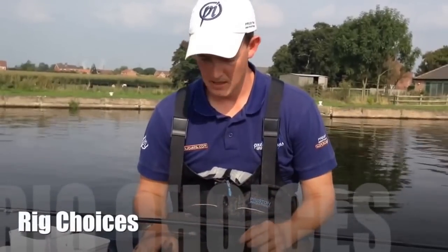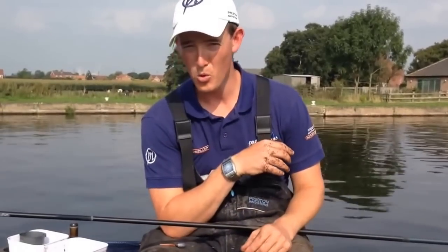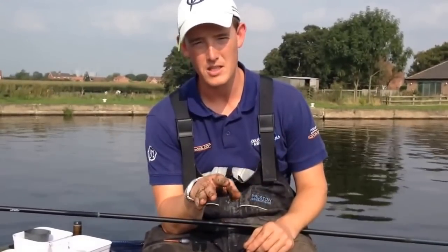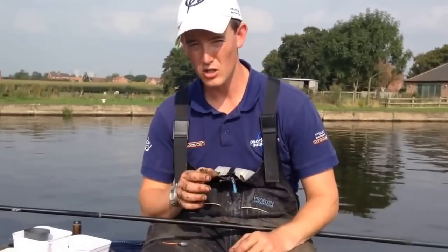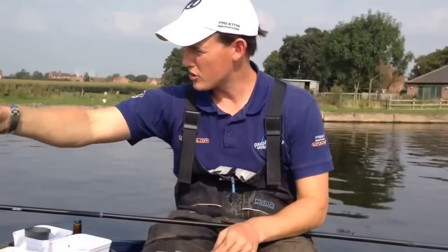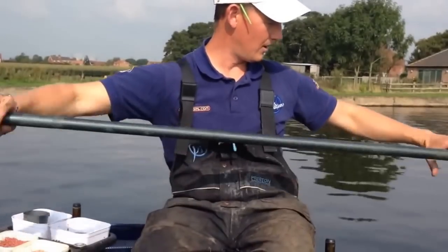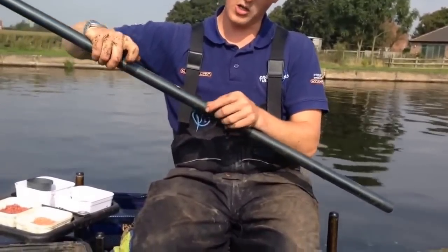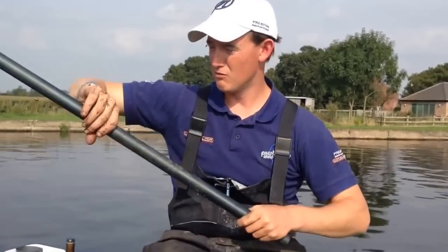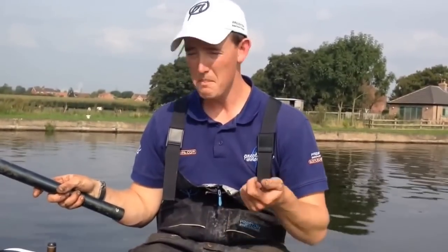I've got two types of rigs for today's session. The first rig is a PB Silver 4 in a 2 gram. A 2 gram float is because I've got 12 foot of water here. In small and narrow canals, we hear people talk about 0.1 or 0.2 gram - there's no place for this in this canal. It's towing, it's moving back and forth all the time. 2 gram is going to be my bagging rig - that's what I hope to catch a lot of fish on. I've got a nice 0.12 mainline, a 6 elastic at the top, and a bulk and a couple of droppers down at the bottom end. A nice bulk and then two droppers, and I've got a 16 PR333 hook on 0.9 Reflow Power Line. Real bagging rig. If I'm catching on this rig, we're on for a proper weight. I can fish with double caster, single caster, bit of worm, anything like that.